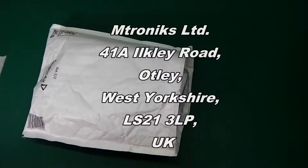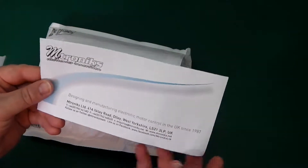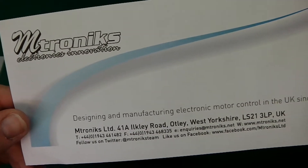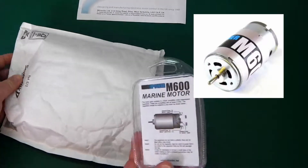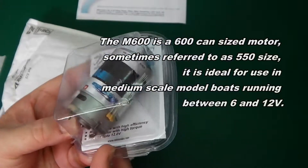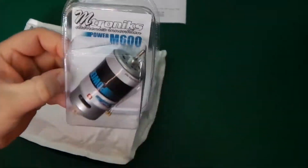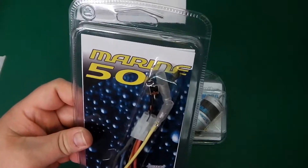Today we've received an Emtronix gift. Let's see what is in today's bag. Emtronix. Wow, an M600 power marine motor with all the capacitors and everything you need. Oh brilliant!